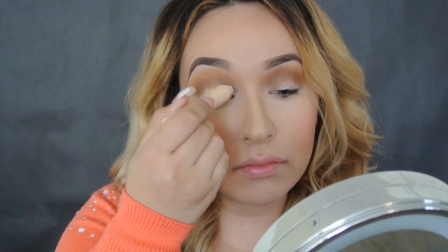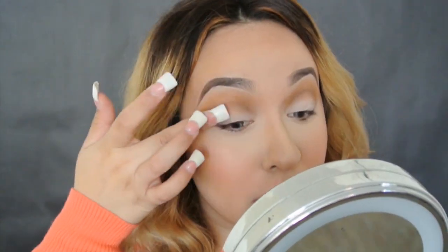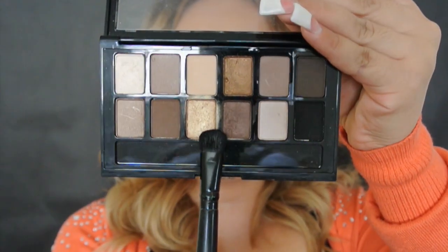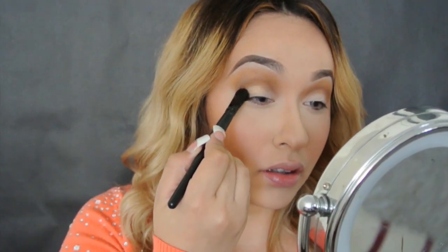Going back with a big fluffy brush and blending it all in. Taking the concealer and applying it on the lid just to brighten it up and so the color stays longer, blending it in with my finger. Voy a tomar el primer que usamos al principio del video y lo vamos a aplicar en el párpado para que el color pegue mejor.